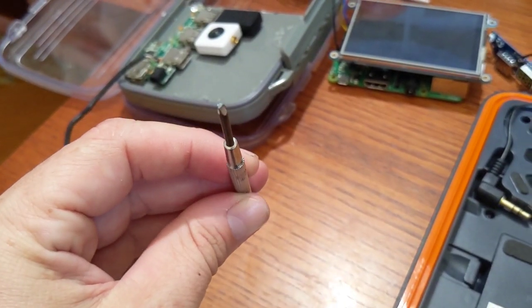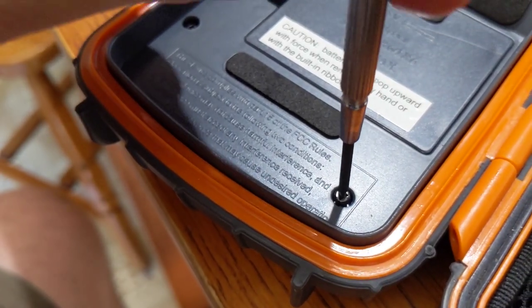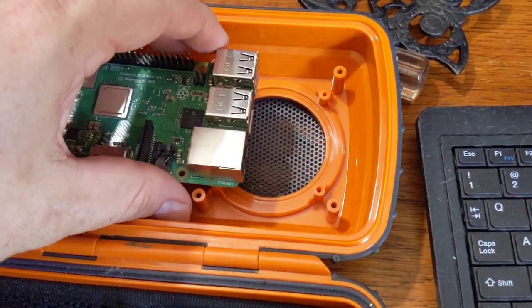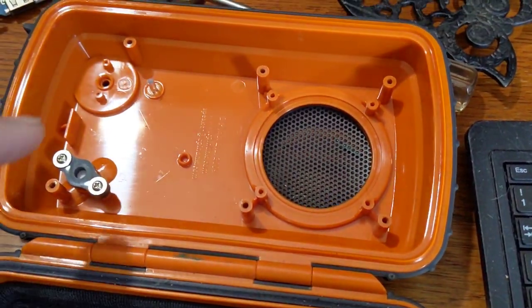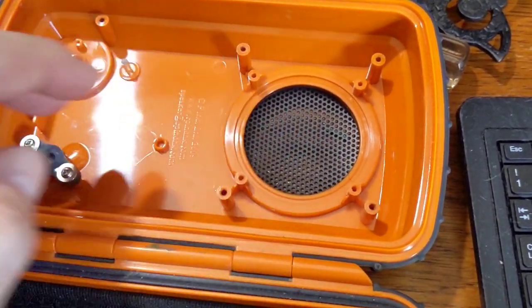There we go — triangle head screwdriver. Sort of. Close enough. It looks like these existing screw mounts might work as standoffs for the Pi. So maybe I can put the sensor through this hole — it used to be the volume knob. And maybe I'll keep this for a speaker.